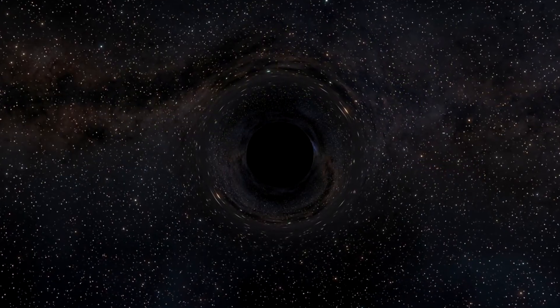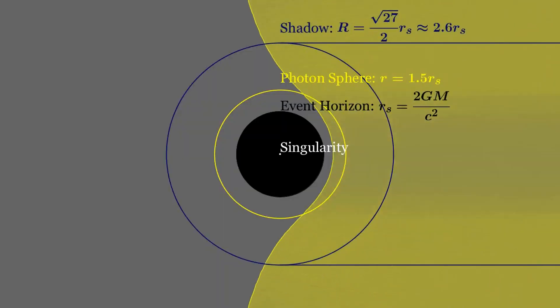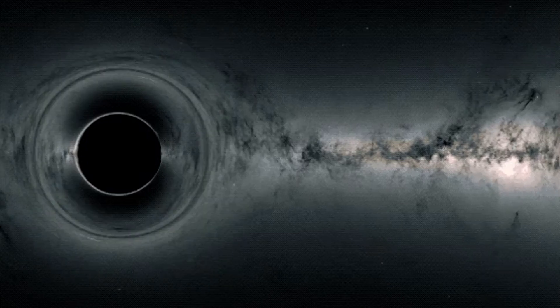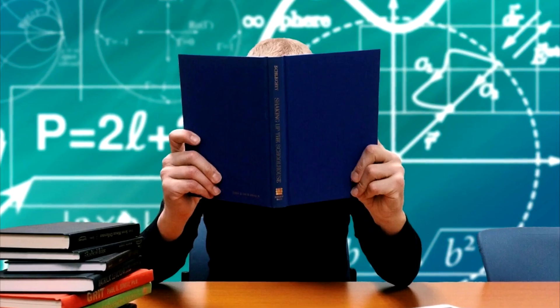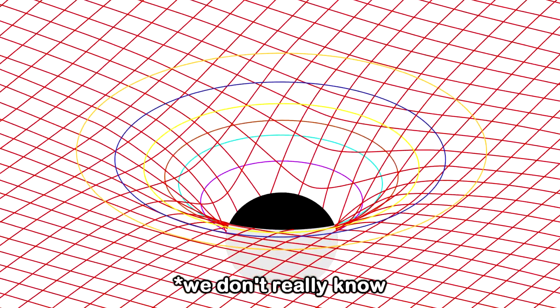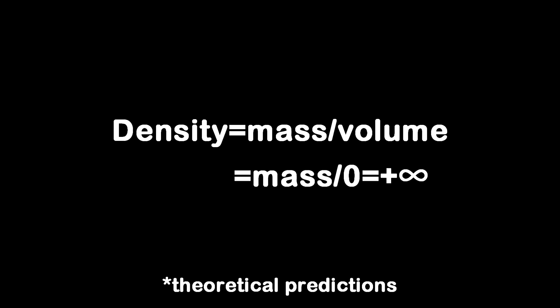A black hole, on the other hand, doesn't really care about everything I said, because it will pull quite anything within its event horizon and compress it into a singularity — a point of infinite density where the known laws of physics break down completely. It's a place where space and time as we know them cease to exist, and where matter gets crushed to a theoretical point of zero volume but infinite density.